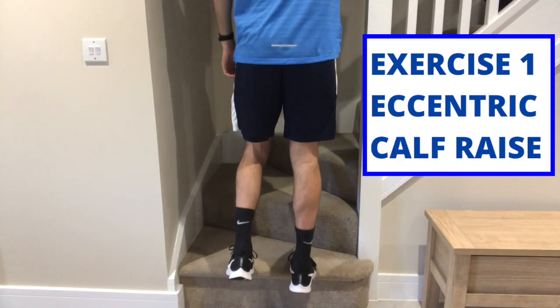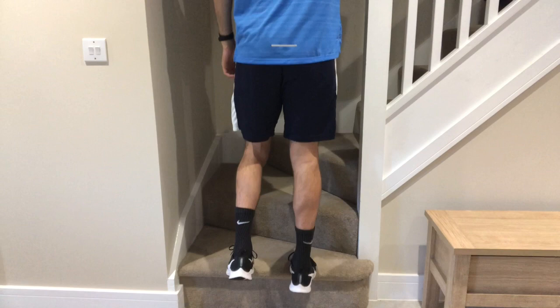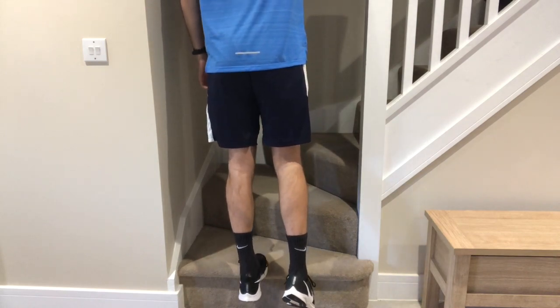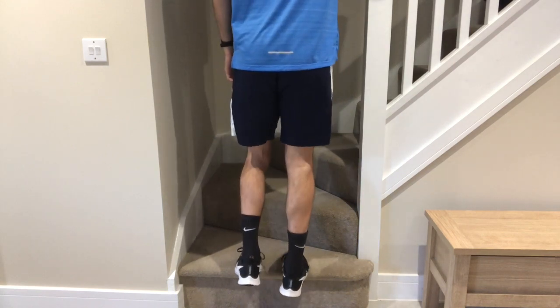What you need for these exercises is a step. You want to get the feet on the edge of the step. If we want to treat the left hand side, we move all the way to the top on our right hand side. Then, once we're at the top, we transfer all the weight onto our left side and come all the way down to the bottom as far as we can go, nice and slowly — anywhere between two to five seconds.